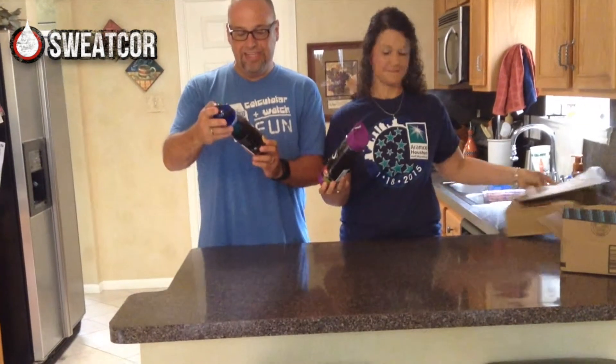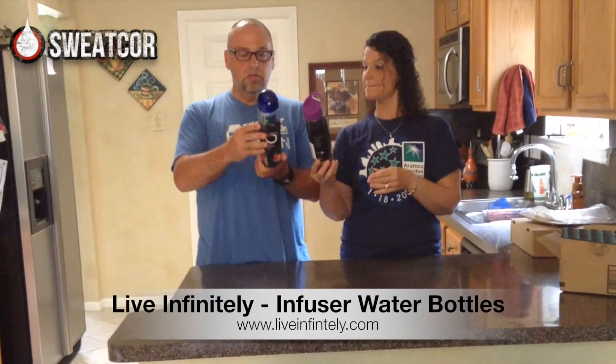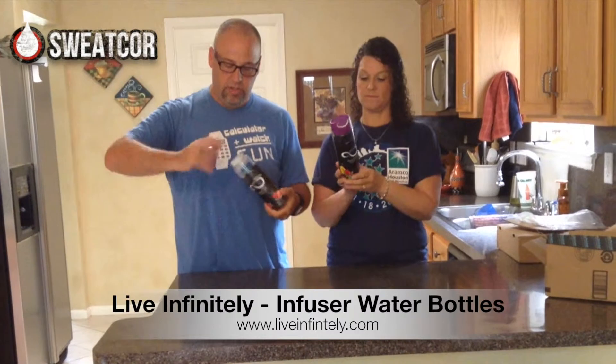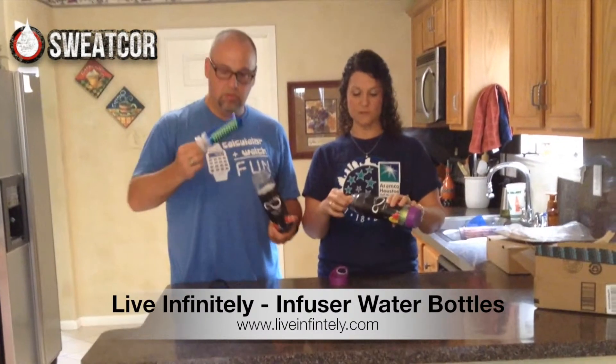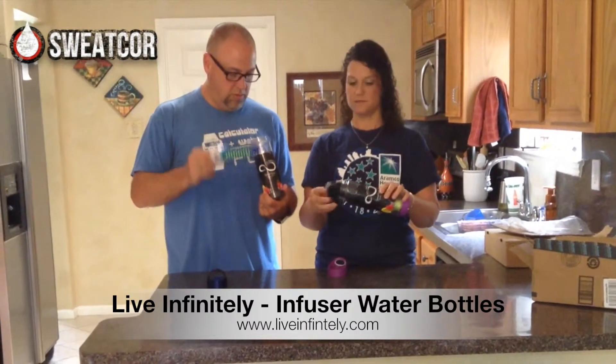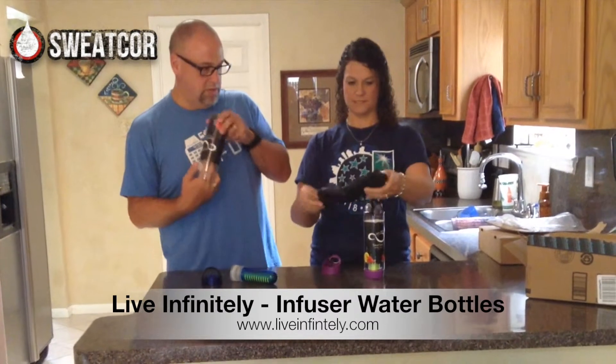This is from Live Infinitely, and they are water bottles — but they're infusers. Do you know what that is? An infuser is where it infuses things into the water. This has got like a little... what is this? A little bag or something?